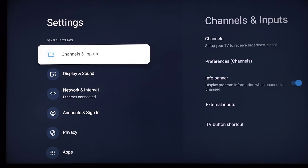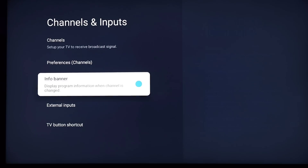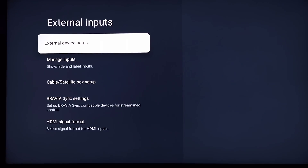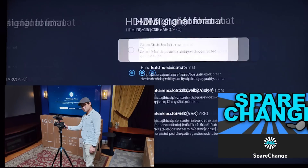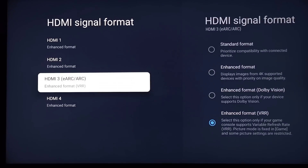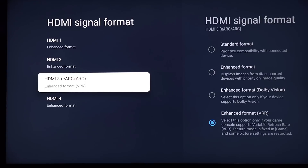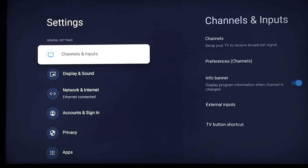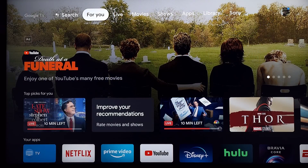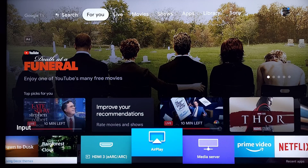Hey, what's up guys, this is Brian at Brian's Tech Therapy. This is a video I've been wanting to do forever. Special thank you to Shane from Spare Change, my partner in crime — who is not a gamer — he was watching his Sony X95K at 85 inches and saw a software update. In that update it says variable refresh rate and local dimming — a very important update that we didn't think was coming but is now here.